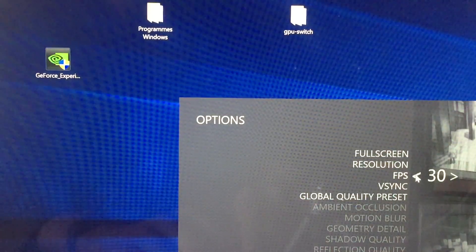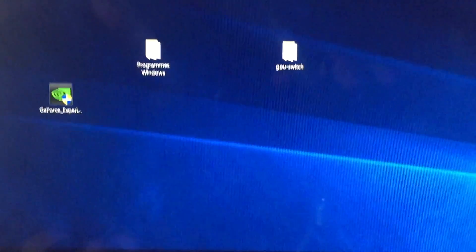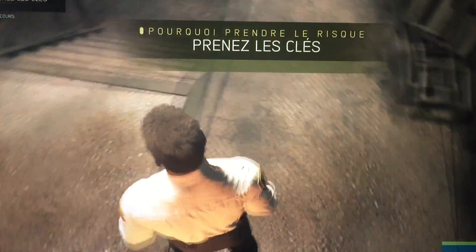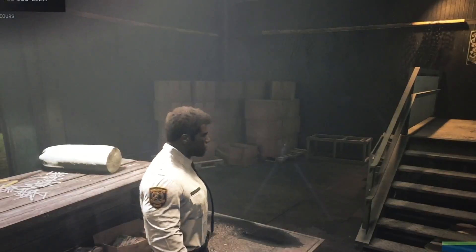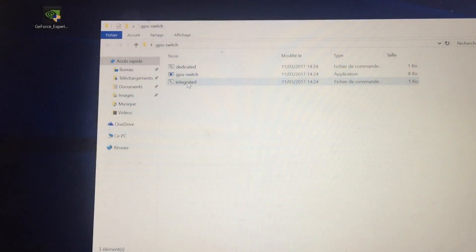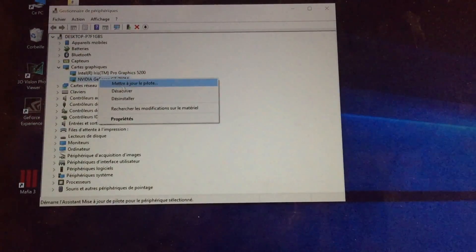That's it — you can now play your games with desktop-class performance. Every time you want to use your eGPU, you will have to use GPU switch and disable the DGPU.